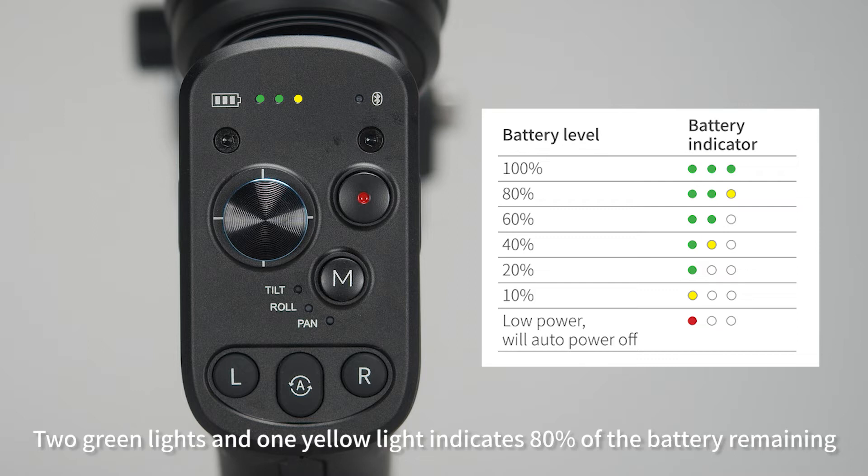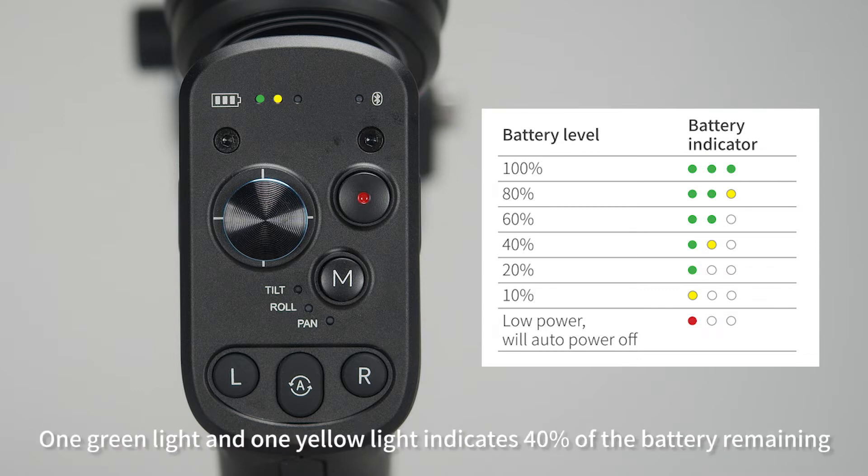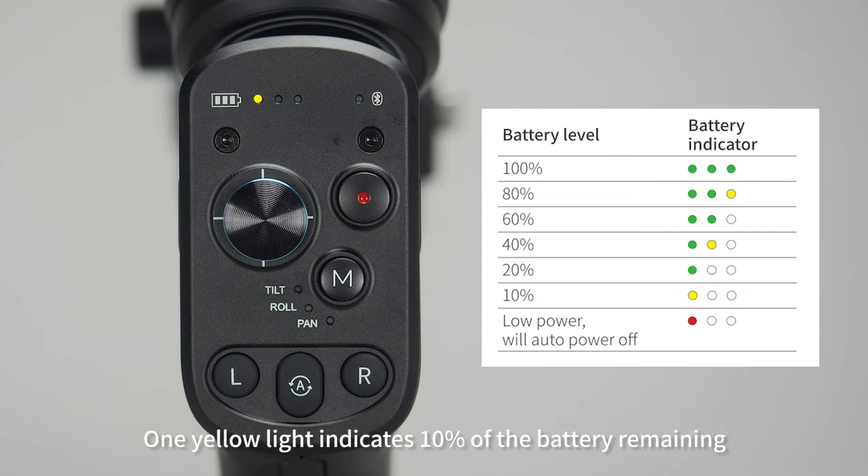Two green lights indicate 60% of the battery remaining. One green light and one yellow light indicates 40% of the battery remaining. One green light indicates 20% of the battery remaining. One yellow light indicates 10% of the battery remaining.